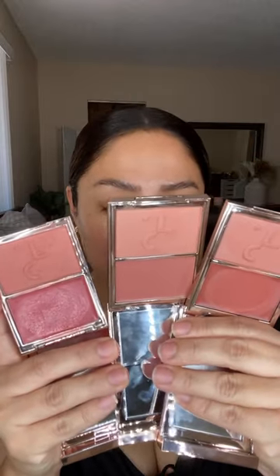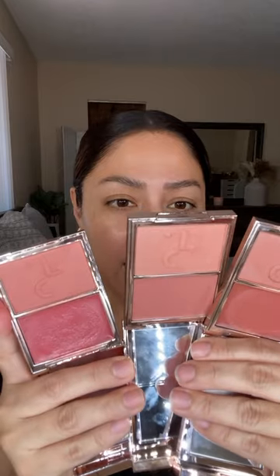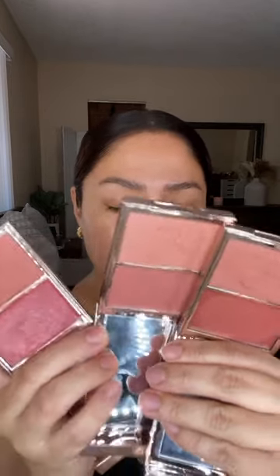Patrick Ta — I have three shades right here that are really close to one another. The one in the middle is his new shade, 'Not Too Much.' This one right here is 'She's Flushed,' and this one is 'She's Blushing.' She's Blushing and Not Too Much are really, really close to one another. We're going to be comparing them on the face.